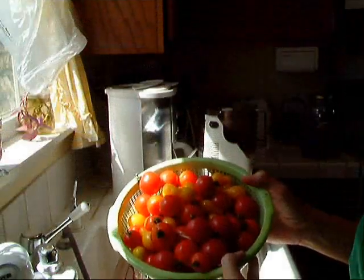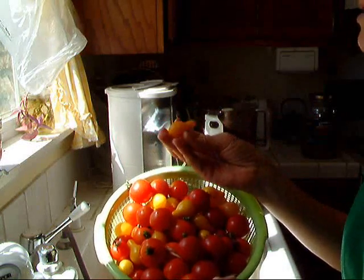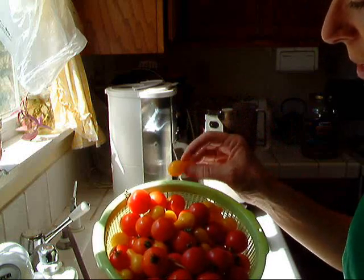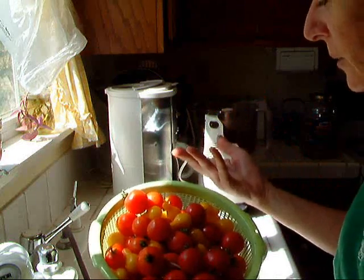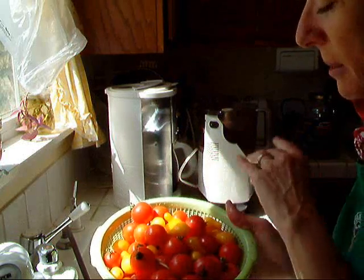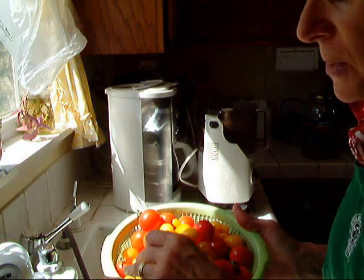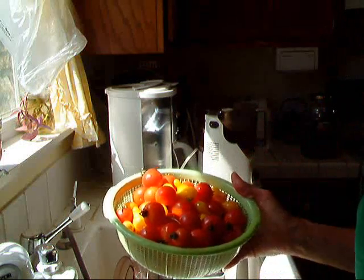In this batch of tomatoes, you'll notice I have a few of the little yellow ones. I'm not particularly fond of the taste of these tomatoes by themselves — they aren't sweet — but they add an interesting texture in a salad, so I like to have them in my garden. What they do for your salsa is add a little color. All the stems I keep in a little pile here, and they will go into my compost because I compost absolutely everything.